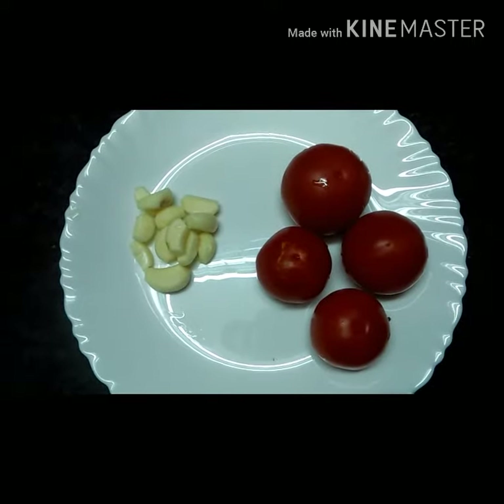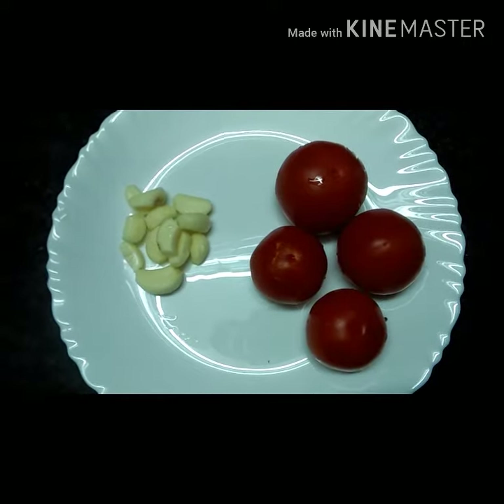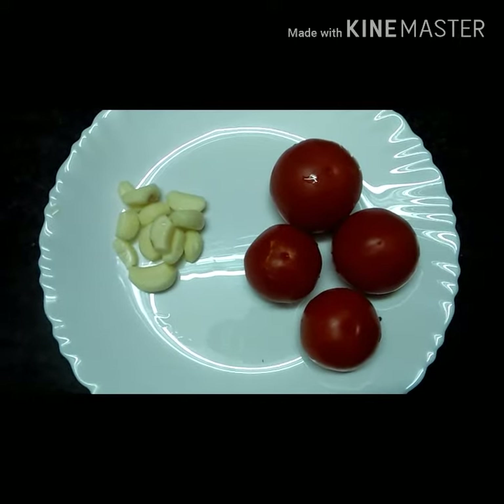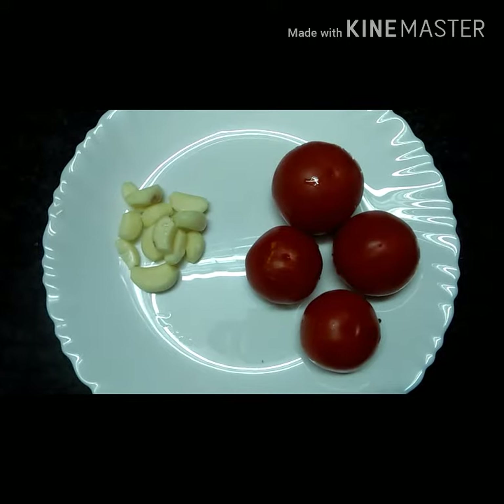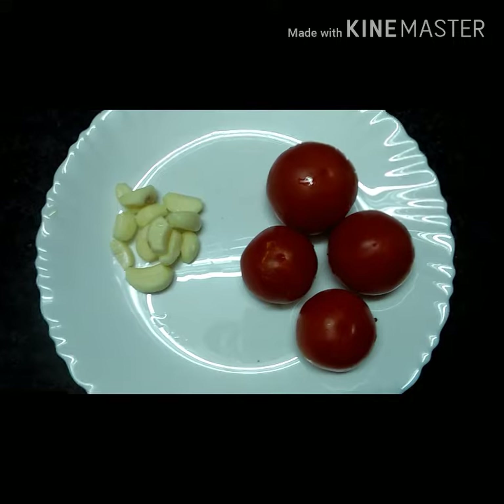We have to bake our 4 ingredients in the bowl of chutney.